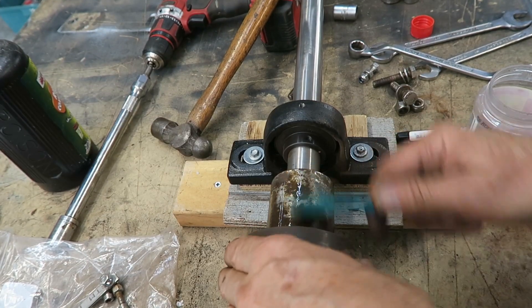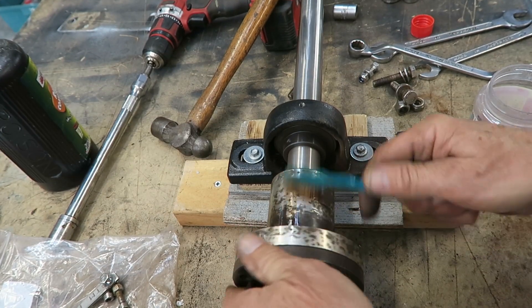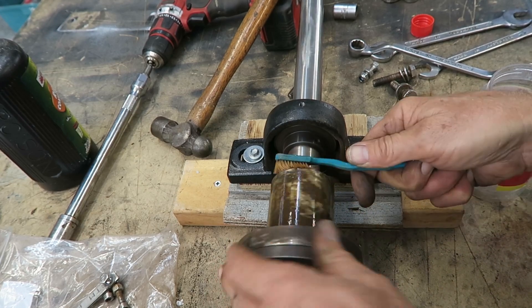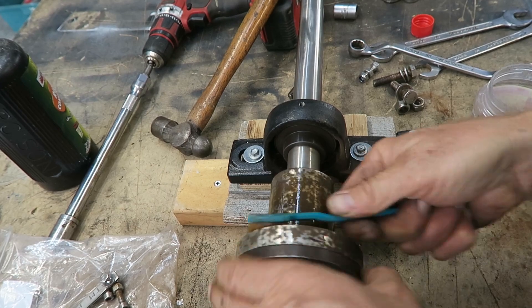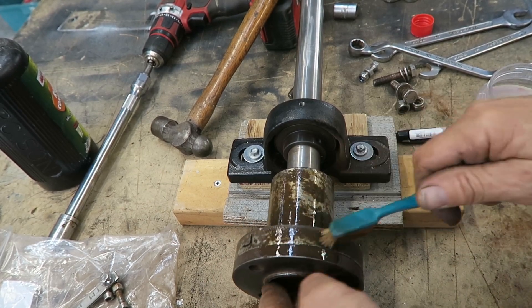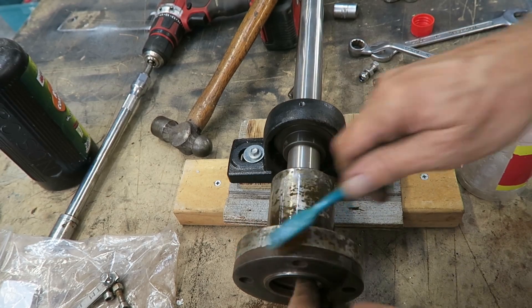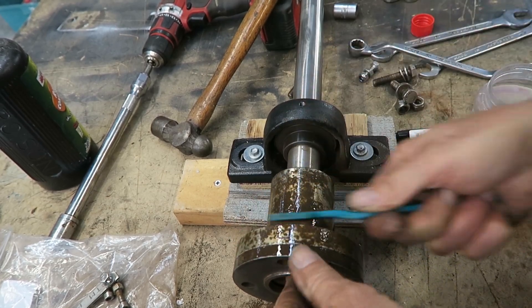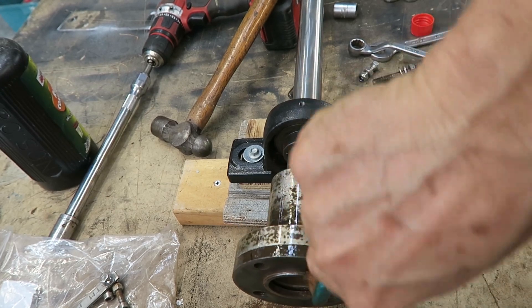The very last thing I did was hit it with some phosphoric acid-based rust remover, spray paint the coupling, and grease up the faces to stop the surfaces rusting again. This has gone back on the boat and it's worked perfectly ever since.